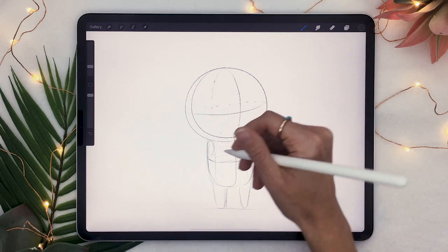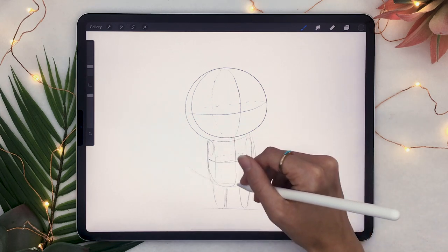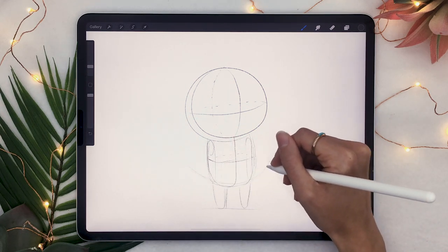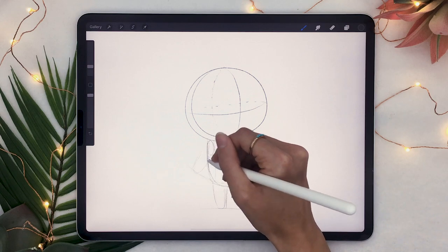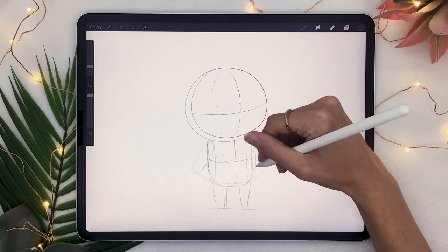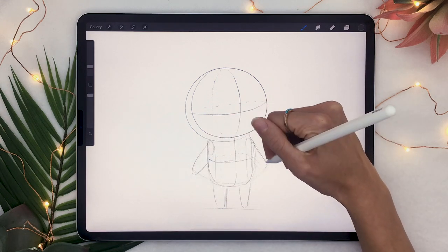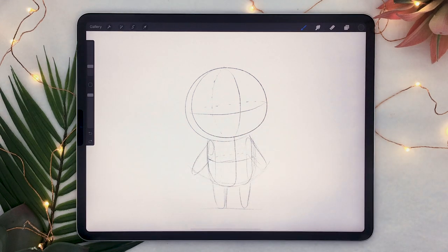And then you're going to draw two oval shapes on both sides of the box, as well as some sort of an arc that is going to help you place the arms. The ovals on both sides of the box are basically acting as shoulders. So use them as your base to draw some stumpy arms that just extend down to the arc that you've created as well.